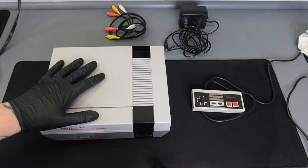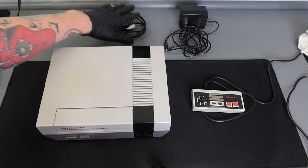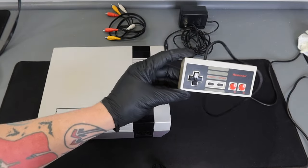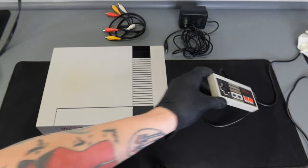Hey everybody, Richard from Retro Gaming Guy here. Today I'm going to show you how to set up a Nintendo Entertainment System console on a modern day TV. So let's get started. Here we have our NES console, our AV connection cable, our power supply cable, and our Nintendo Entertainment System controller.